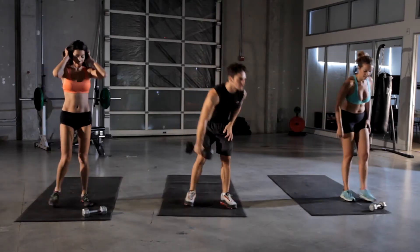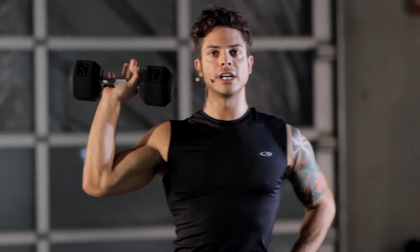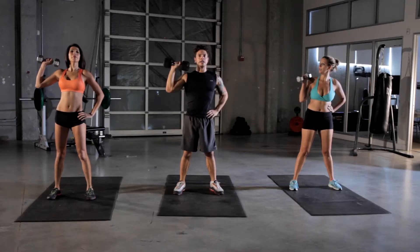Next one we're going to do is the overhead press. Same thing — we only have the one weight, so we're going to keep it with one side, 15 seconds each. This is working out our anterior delt as well as our medial delt and the shoulder.